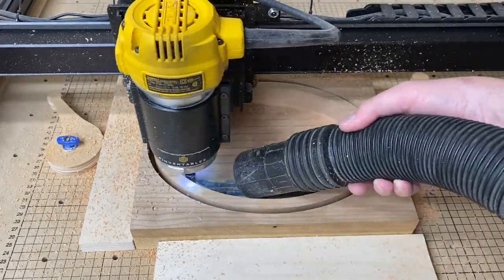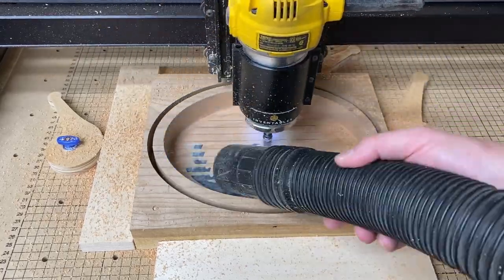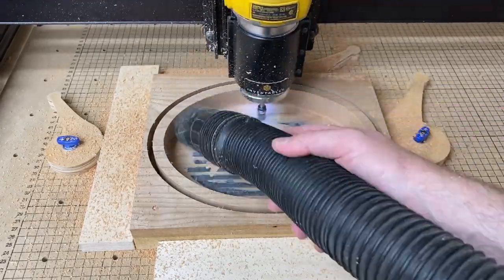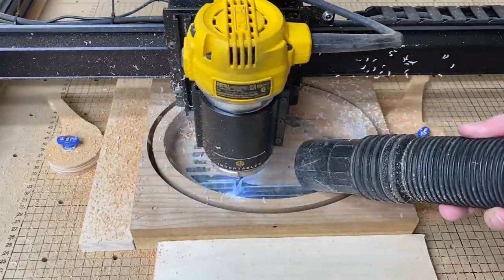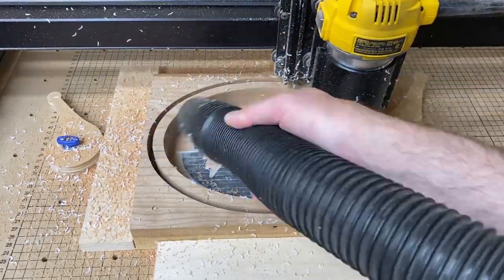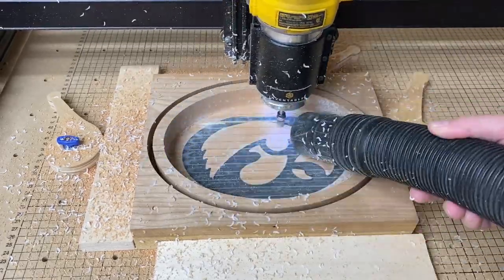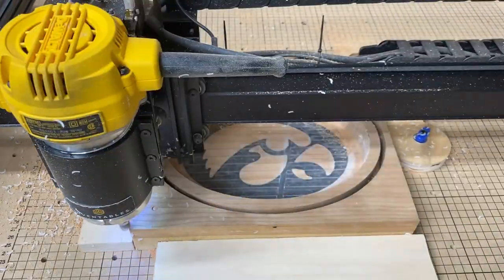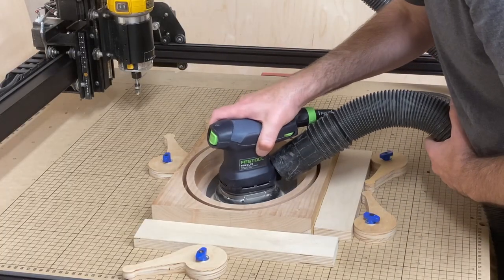I carved the epoxy bowl out last. This one I was really concerned about with the depth of the epoxy and how deep I would go with the bowl cutting bit, but it actually turned out exactly as I had planned — so sometimes over-planning does help in the end. You'll notice that carving the epoxy throws a lot of those little router bit shavings up all over the place and they have a static charge to them, so this can really turn into a mess. A little sanding in the bottom of the bowl took care of all the little edges from the router bit.